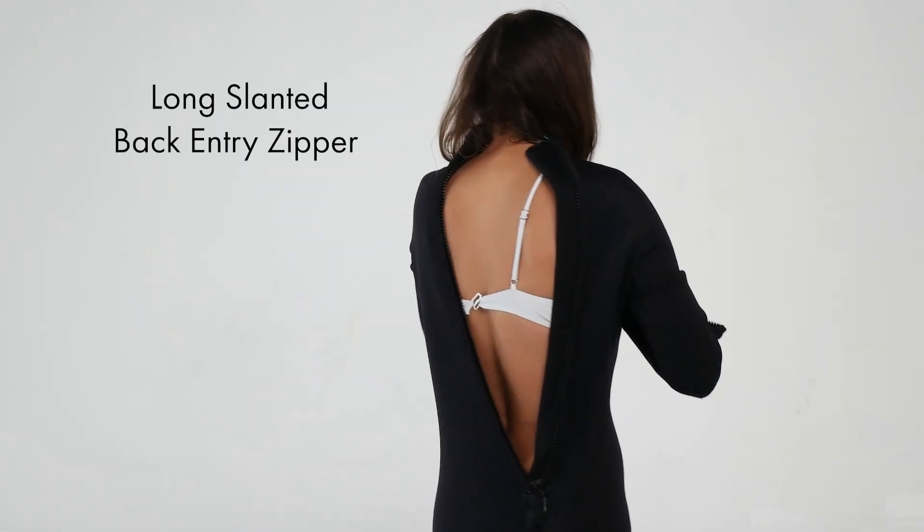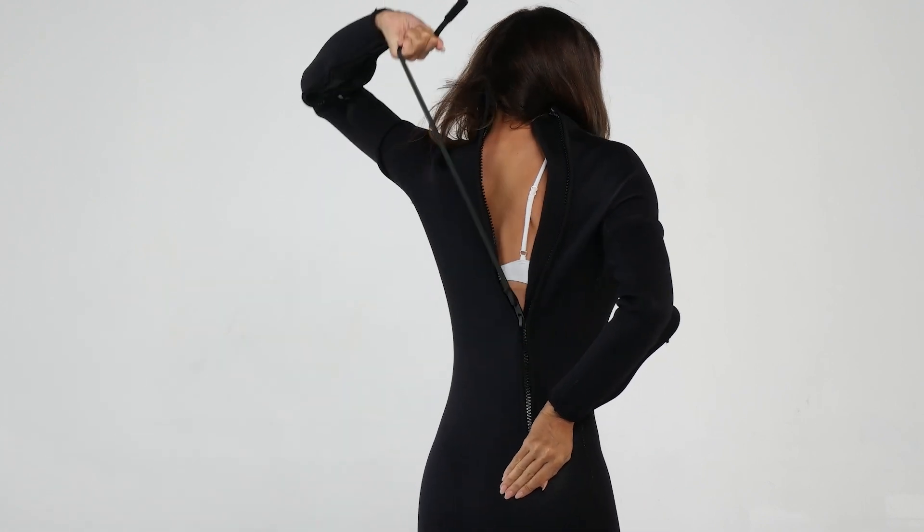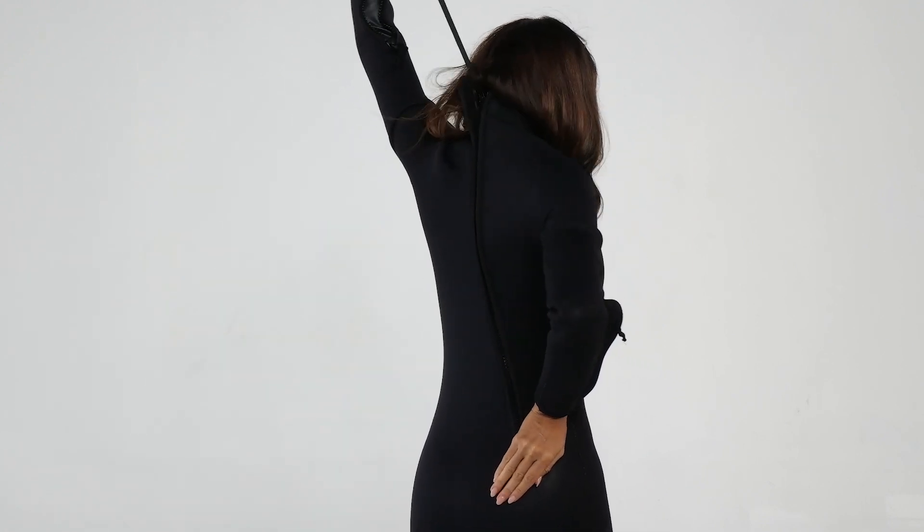The EZ-On also features a longer slanted back-entry zipper. These EZ-On features allow you to put on your suit in seconds, not minutes.